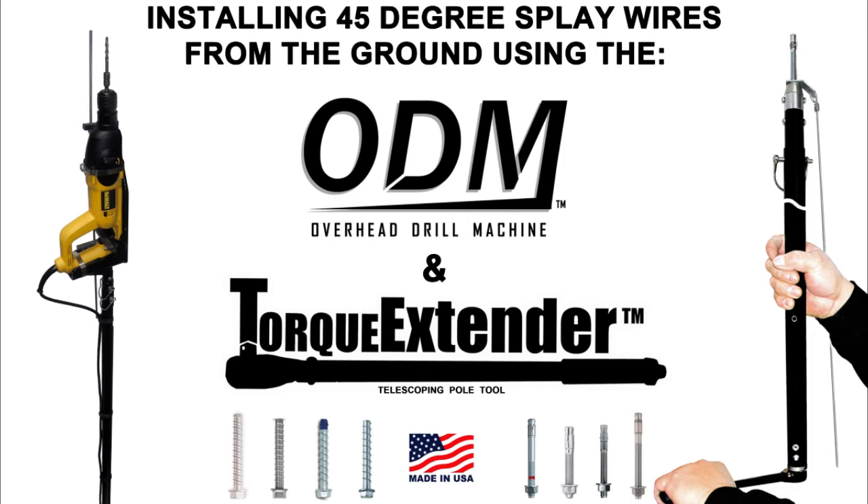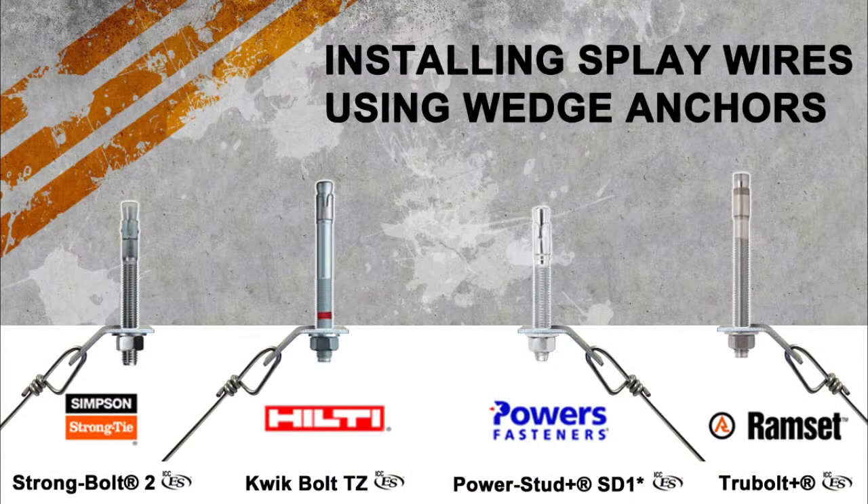In this video, we will show you how to install 45 degree splay wires from the ground using the overhead drill machine and torque extender pull tools. First, we will demonstrate installation of 45 degree clips using ICC approved 3/8 inch wedge anchors.